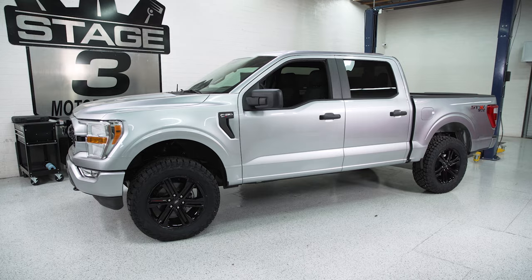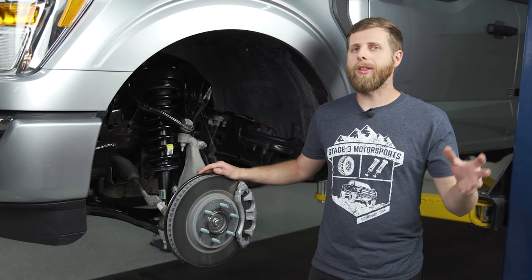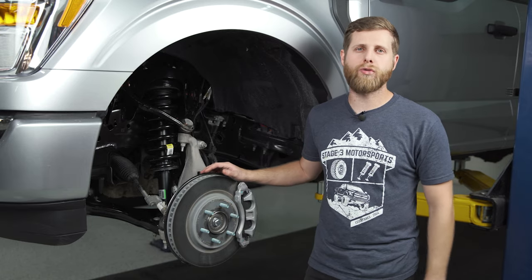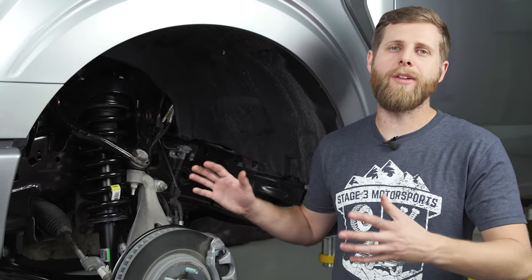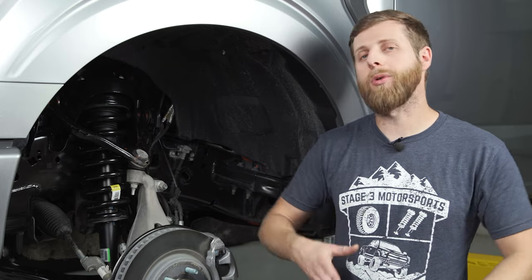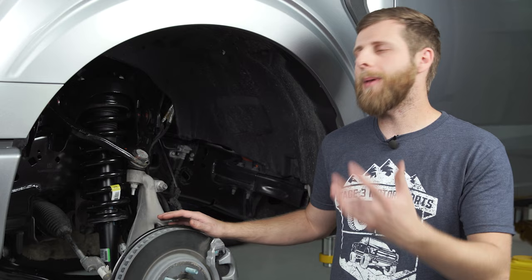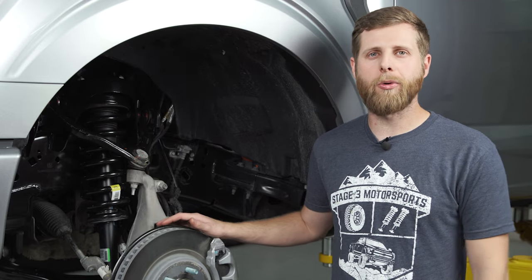Before we get into it, I'm going to be installing our Stage 3 2.3 inch leveling spacer, which is our recommended spacer kit for this truck. But this install will work if you have a two inch, one and a half inch, or even a two and a half inch spacer — it's the same steps all the way through, so no matter what kit you have you should be able to follow along.